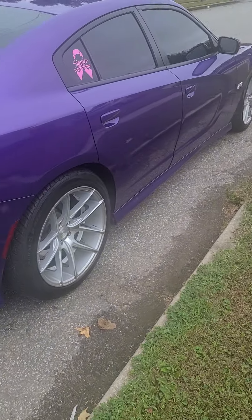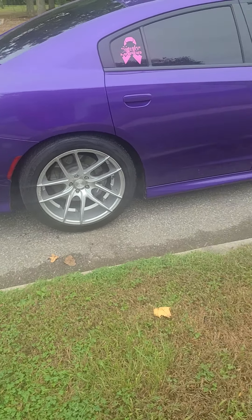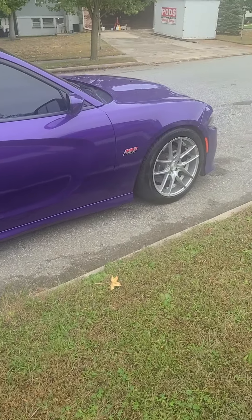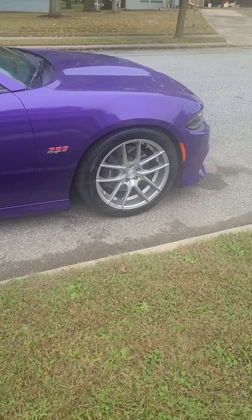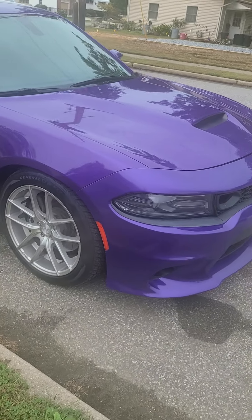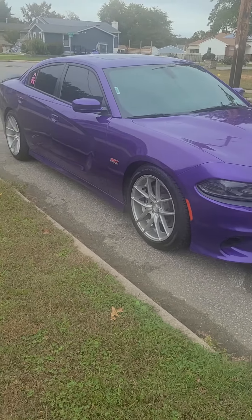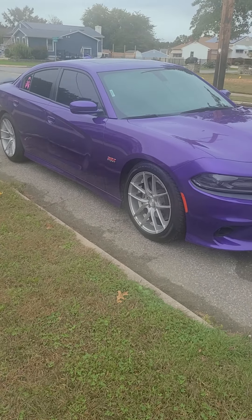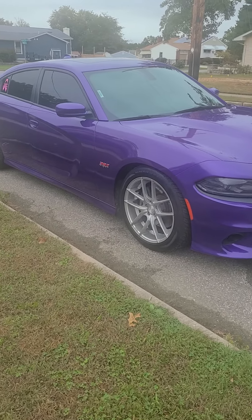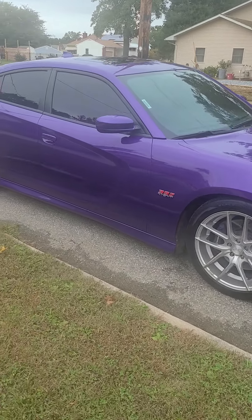There's a lot of grip — definitely happy about the width in the back because this car used to slide a lot. There she is guys, I hope you like the look. Let me know in the comments if you like it, if I should powder coat them, and what colors — I was thinking satin black or charcoal gray like the original ones.